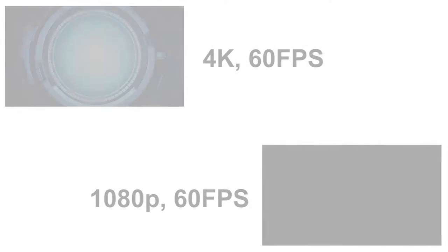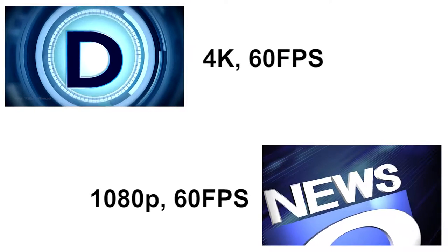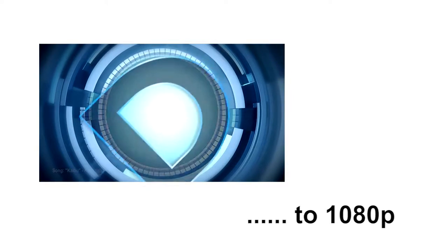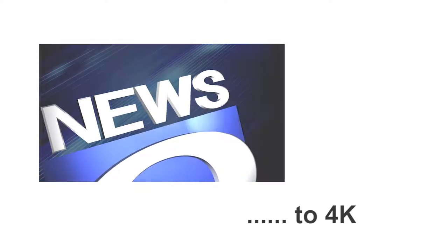To do this, I decided to take two video clips — one at 4K resolution and one at 1080p, both at 60fps. I converted the 4K clip down to 1080p and the 1080p clip up to 4K, then compared them to see how they looked against the originals.